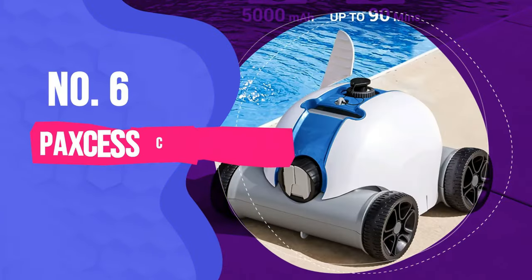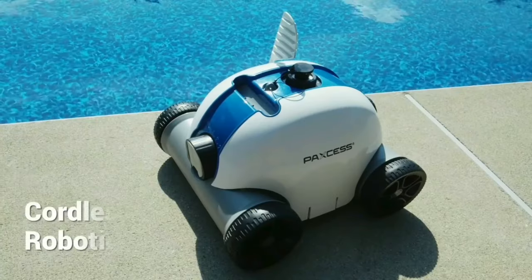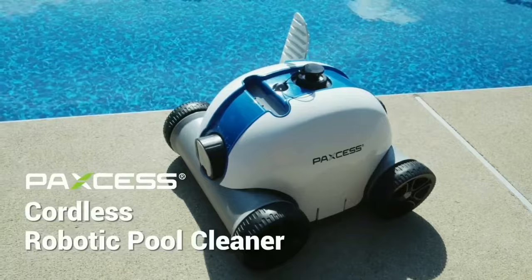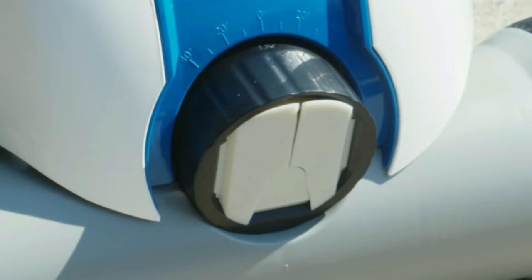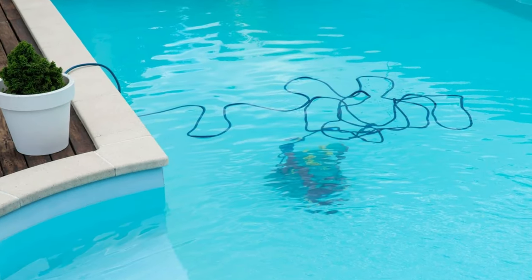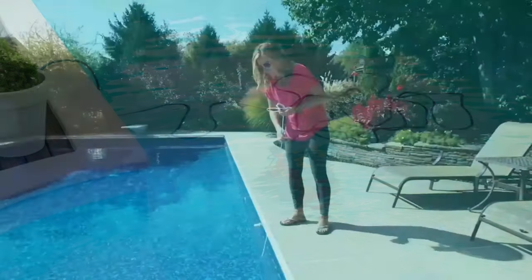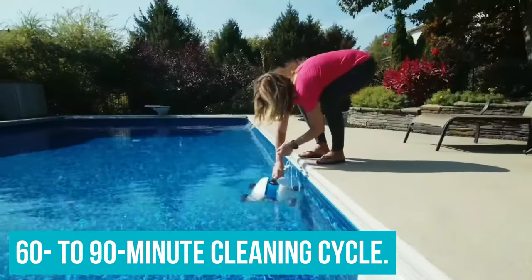Number 6: PAXS Cordless Automatic Robotic Pool Cleaner. Keep the pool clean and reduce the risk of accidental electrocution by making the switch from a corded robotic pool cleaner to the PAXS Cordless Robotic Pool Cleaner. Instead of having a power cord that creates a tripping hazard at the side of the pool, users only need to worry about taking the vacuum out once it has completed a 60–90 minute cleaning cycle.